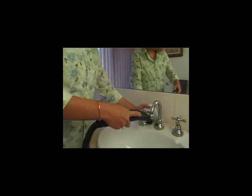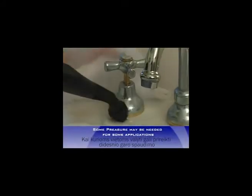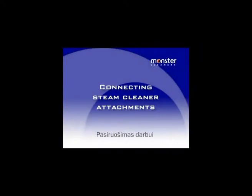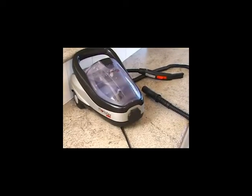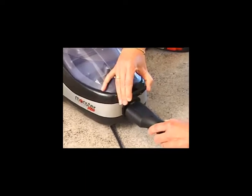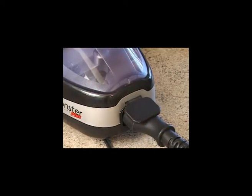When cleaning, allow the steam with the brush to loosen the dirt and the cloth to wipe it away. There's no need to push heavily on the brushes. Open the plastic flap in front of the steamer and push the steam hose in until the small plastic point is firmly in the small hole on the top of the steam hose.